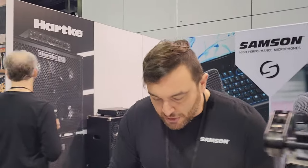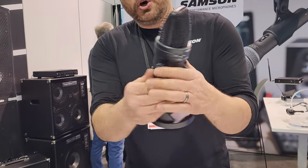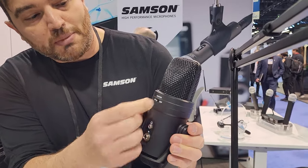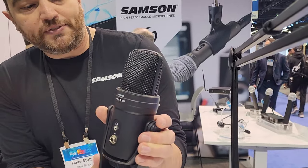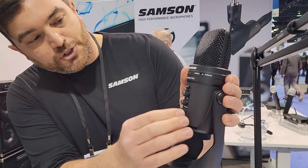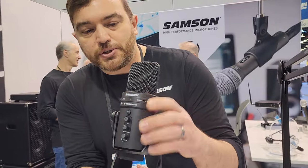Over here is our G-Track Pro. This is sort of like an interface and a mic put together. You have your microphone, on the back there's a line in and headphone out. You can choose monitor right on the unit — no need to do that in any software. There are separate volume controls for the mic, instruments, and a dedicated mute switch. Great for podcasters and musicians.